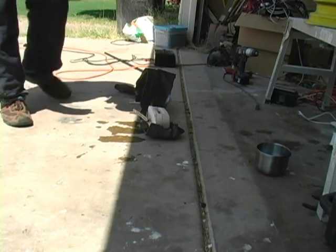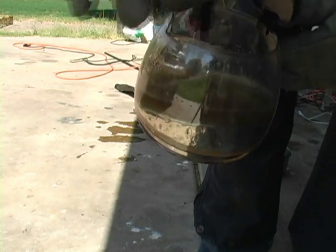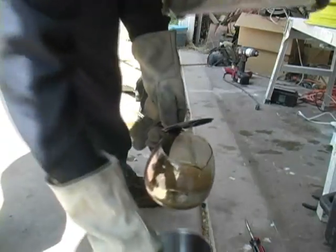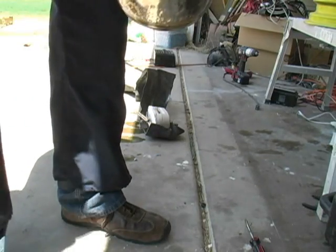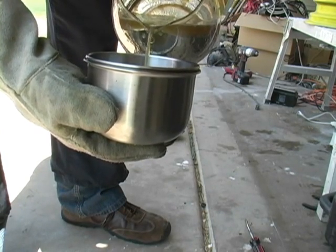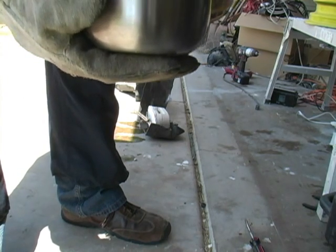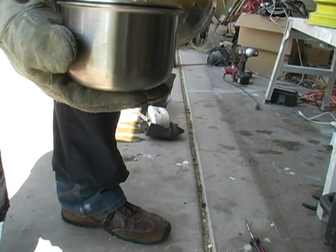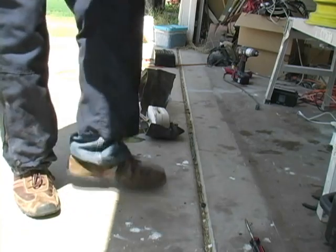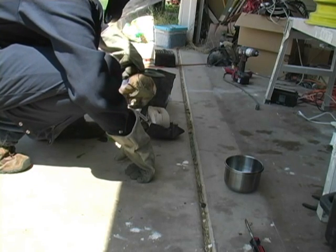So I've re-melted it, and I'll give you a close-up of what it looks like. I'm going to pour off into this first. I want to get rid of that hydraulic fluid so we don't have the same problem with it beading up, hopefully, on the second time. I also went ahead and heated it up a little bit farther.